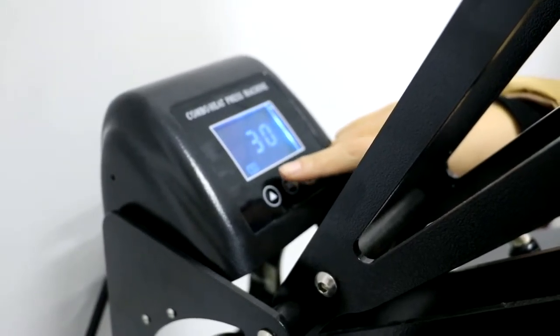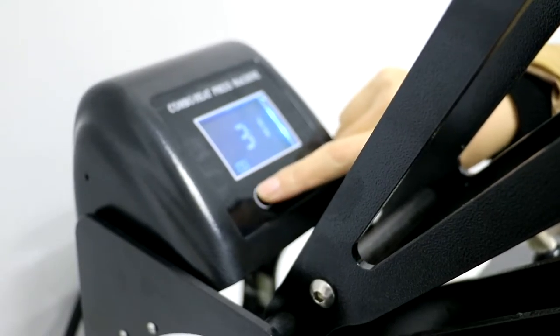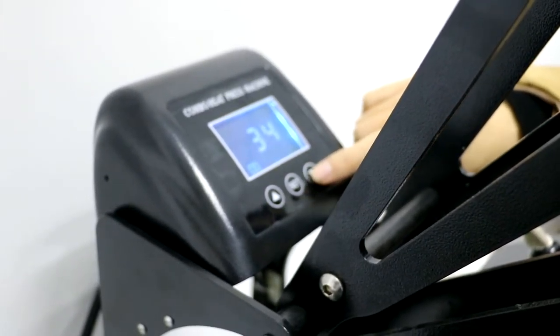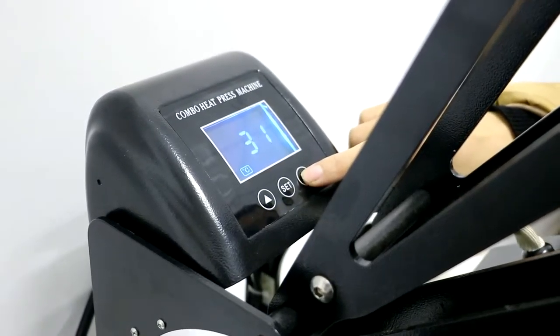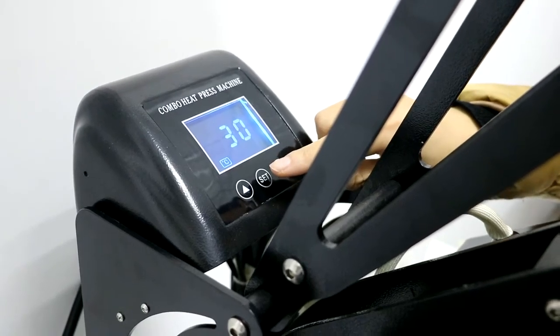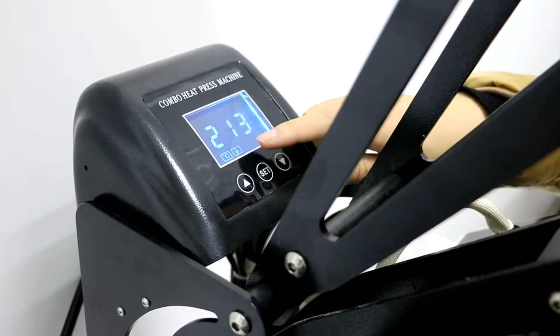P2 means time. Normally we set it to 30 seconds. We can press the up arrow to increase the time or the down arrow to decrease it. Then press the button one last time to finish the settings.